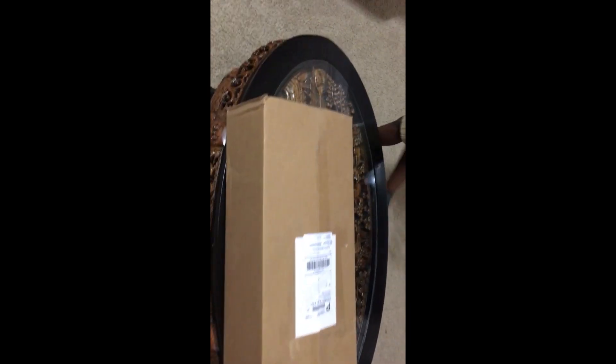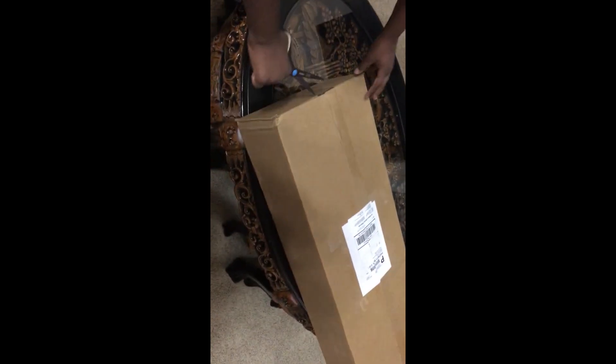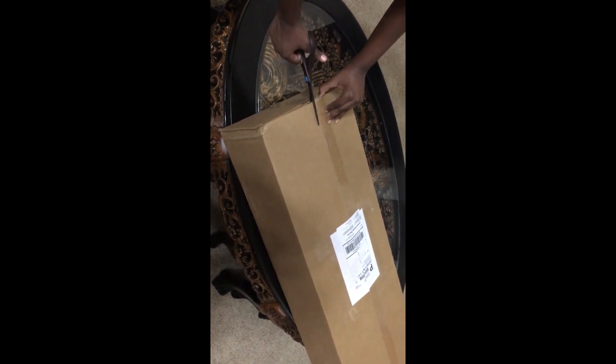At the beginning of the video, we have a sticker of certification, meaning that this box was inspected and approved. So very cool.